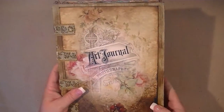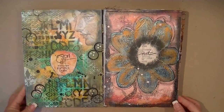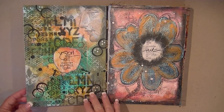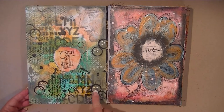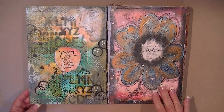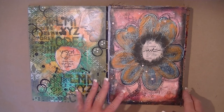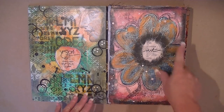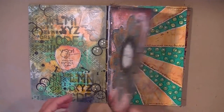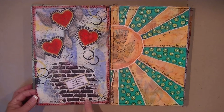This is the journal spread I last did a video on — I decided that was going to be my inside front cover. This was a Donna Downey stamp that I bought. On all of these paint brochures I did take them to my sewing machine and sewed around every single edge. Here I've got the brick stencil from Crafter's Workshop.